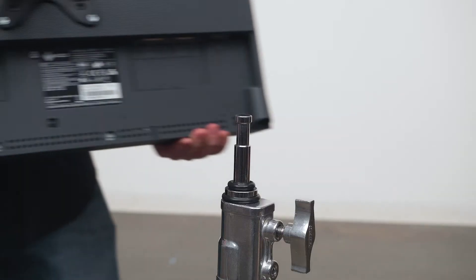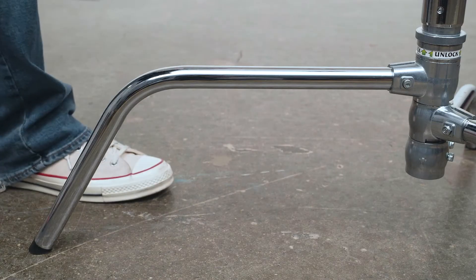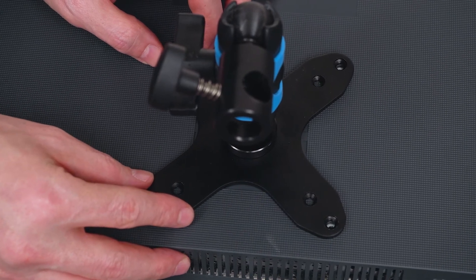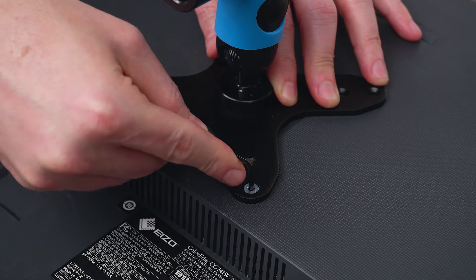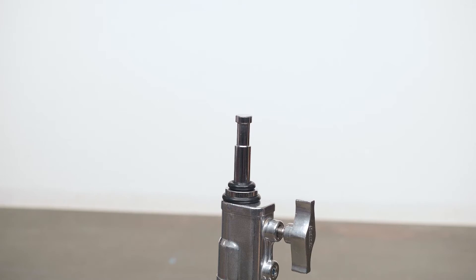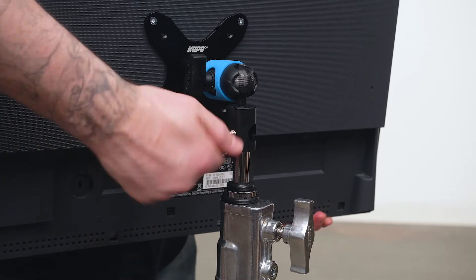Let's pop this onto a C-stand using our Superknuckle VESA mount kit. First we'll bag our C-stand for safety. Next we'll line up the VESA plate with the corresponding holes on the back of the monitor, spaced 4 inches or 100 millimeters apart. We'll use our 2.5 millimeter hex key to tighten the M4 screws until snug. Then we'll mount the baby receiver from the Superknuckle onto the baby pin of our C-stand and secure it in place with a knob.